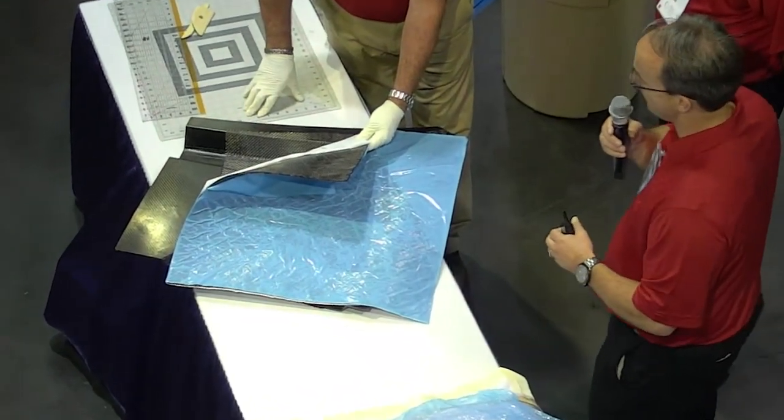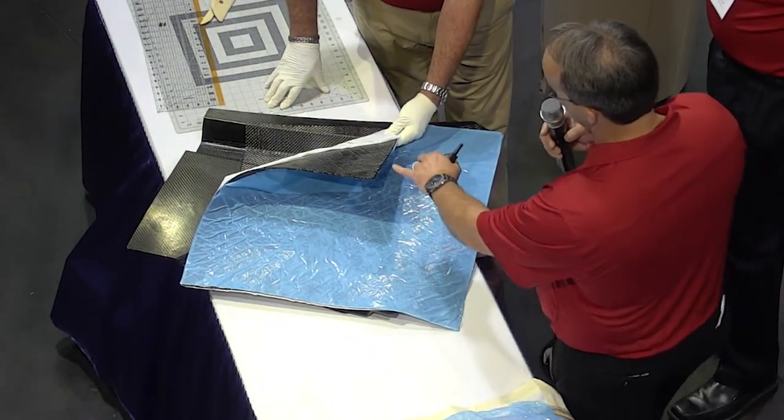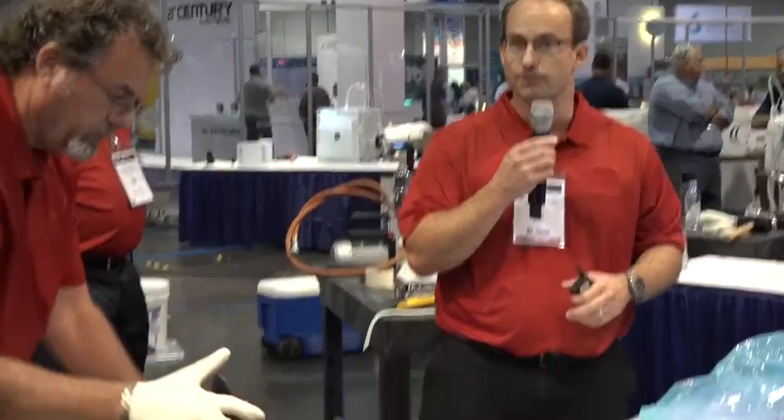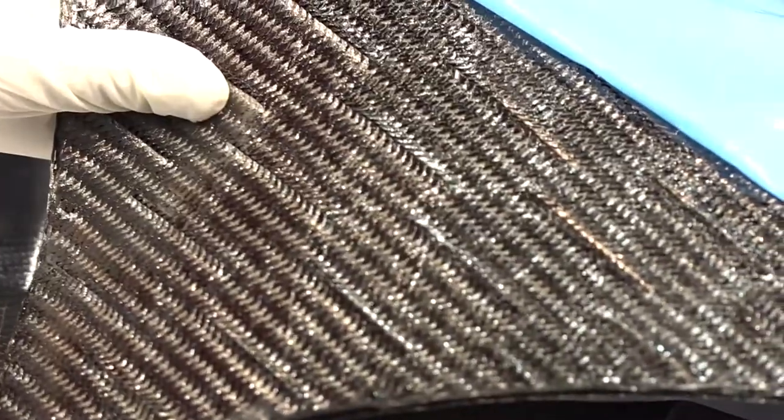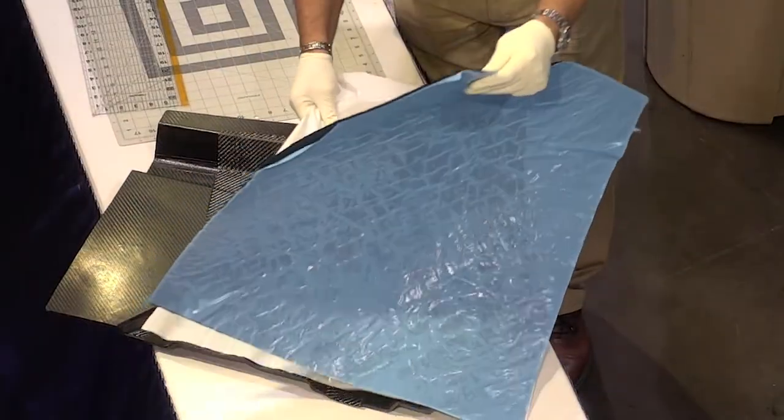It's oriented in 0/90 but you might be able to see the cuts on there. There are cuts in the fabric that make it discontinuous, and that makes it very conformable.